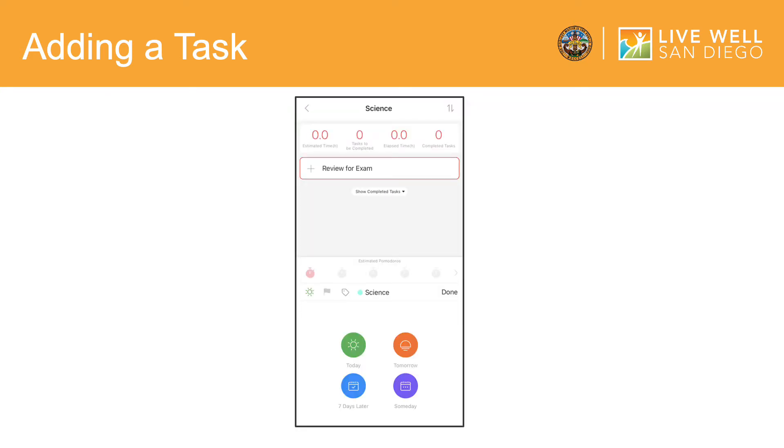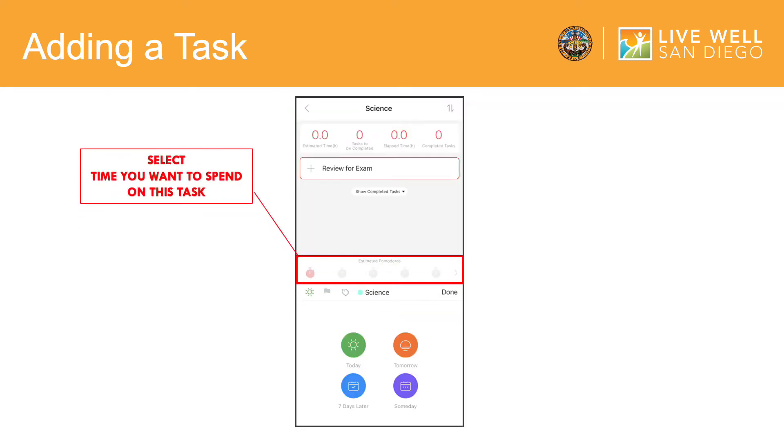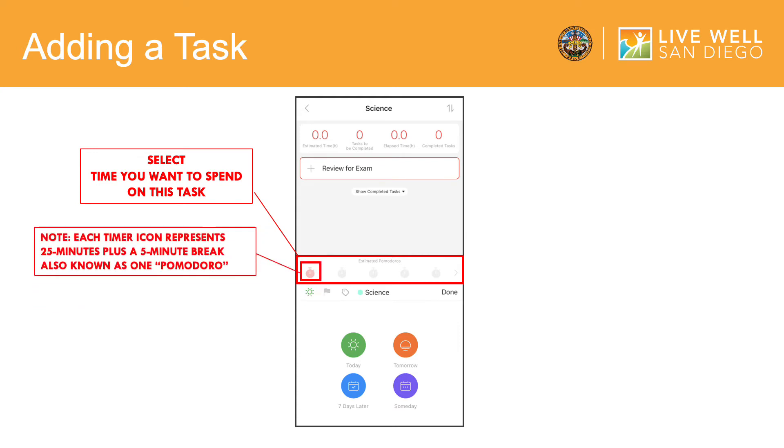At the bottom of the screen, you will see gray clock symbols. These will allow you to decide how long you would like to spend on this task during the day. Each clock represents 25 minutes of working on the task and a five-minute break, or one Pomodoro. In this example, I have clicked on one clock to spend 25 minutes on one task and one five-minute break.